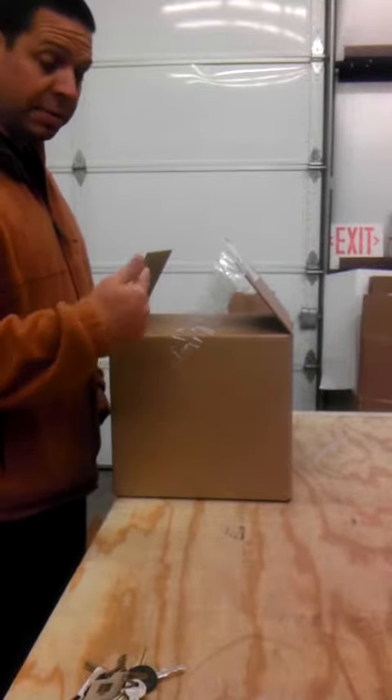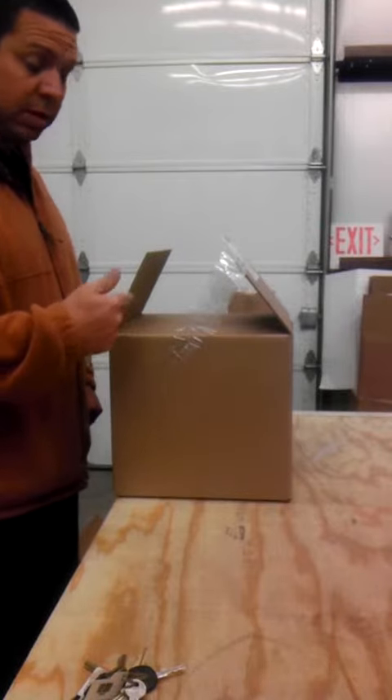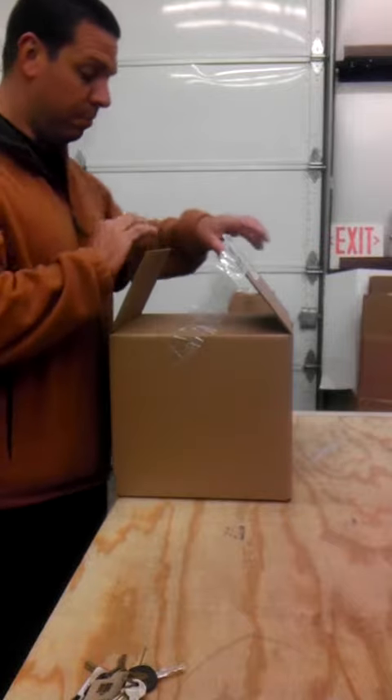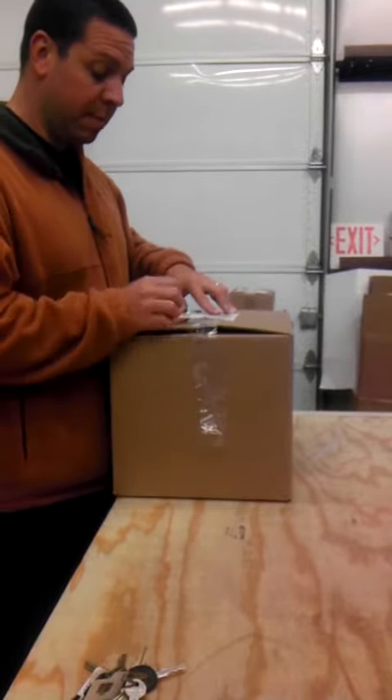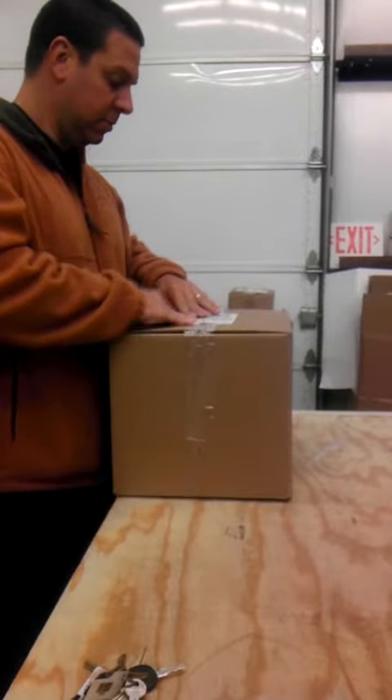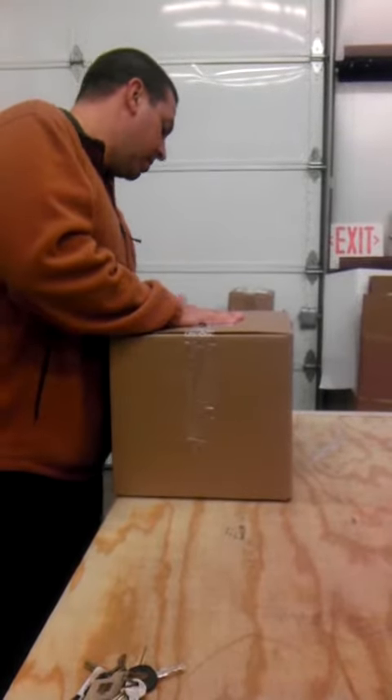And guess what? By the time this product gets to the customer, God knows what kind of condition it's going to be in. So the most important thing about packing, especially when you're packing something like this where it's tight, is proper taping.